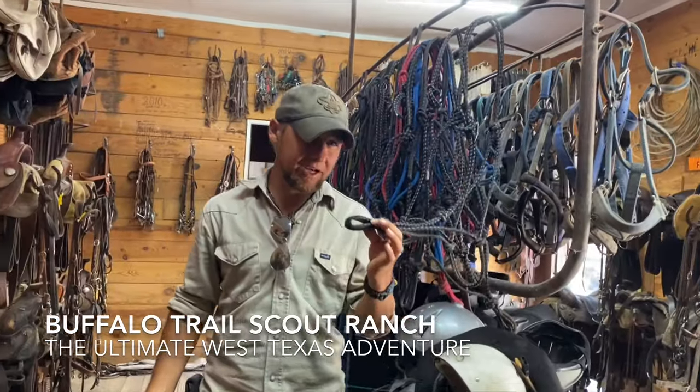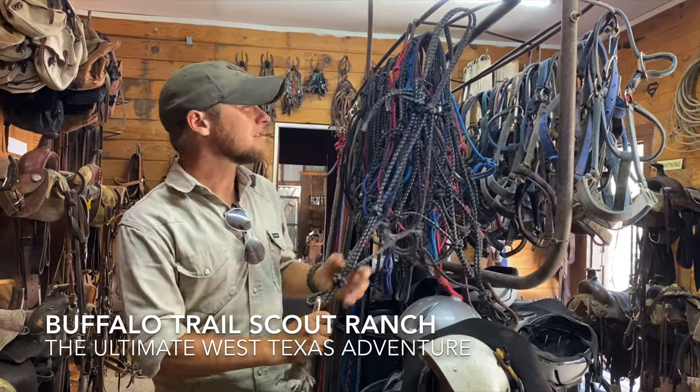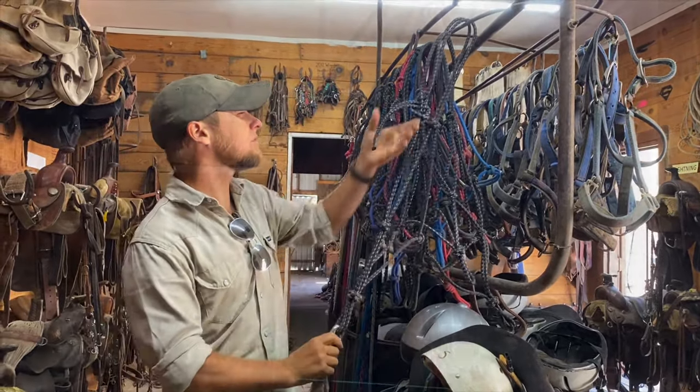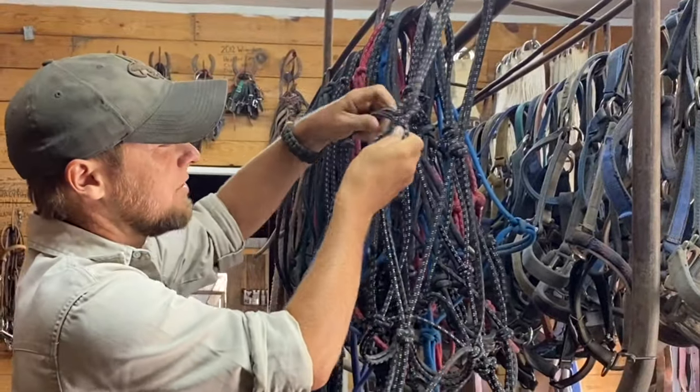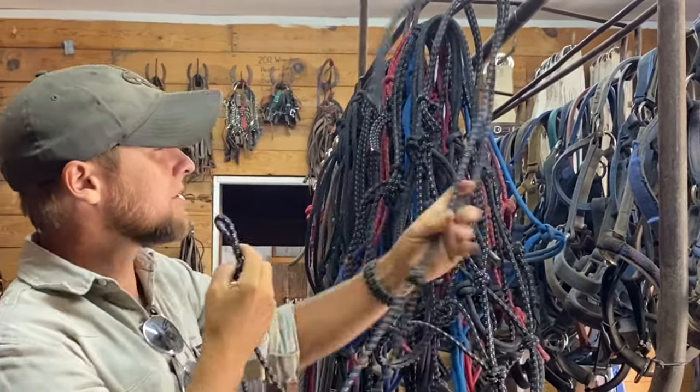Here in the Davis Mountains we have two different types of halter that we use. The first one is a rope halter — simply a halter made out of ropes tied together with knots. The last knot, the one that secures it to the horse, is a sheet bend, and I'll show you how that goes together in just a moment.